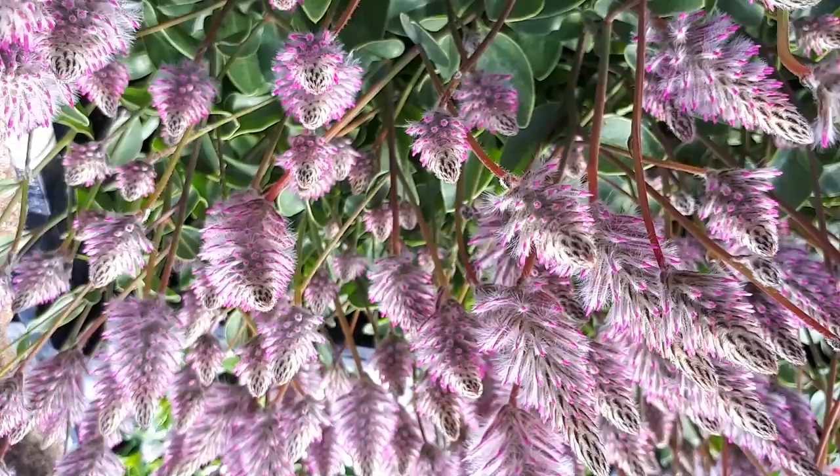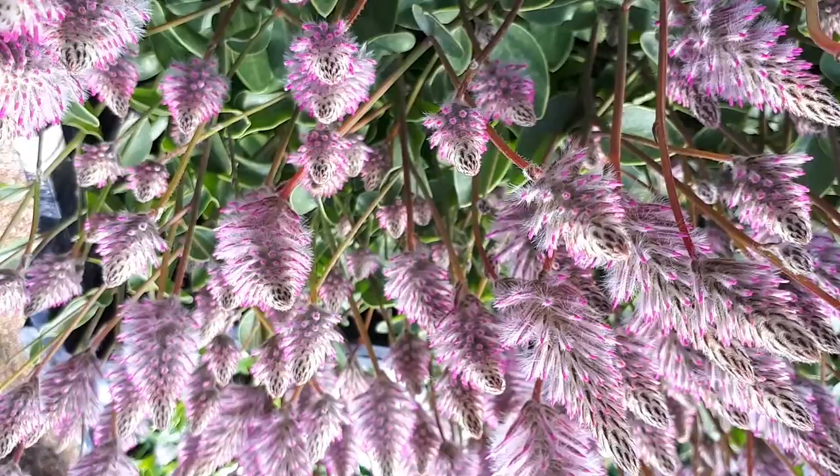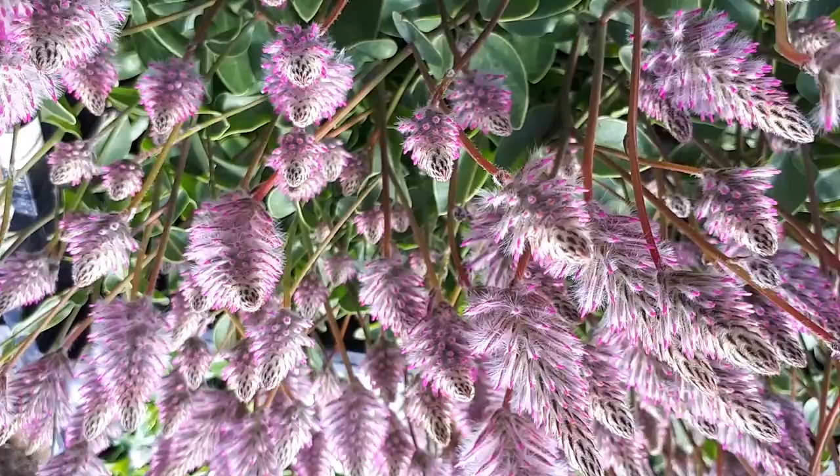The flower color can be yellow, pink, purple, and white. It can be more than one color. The majority of what you see here, as far as I've seen, is white with pink and purple all at the same time — that's the type I know.